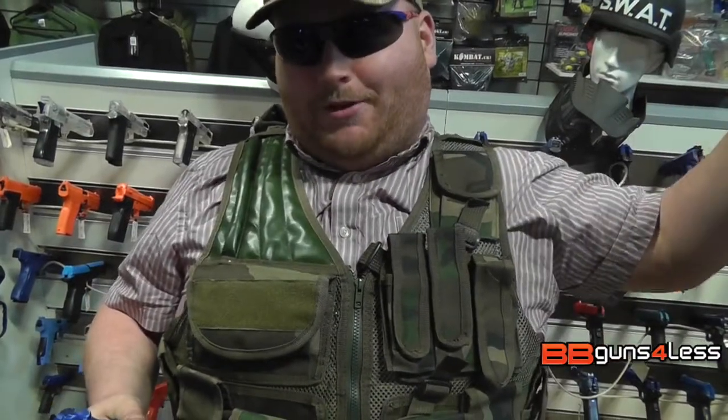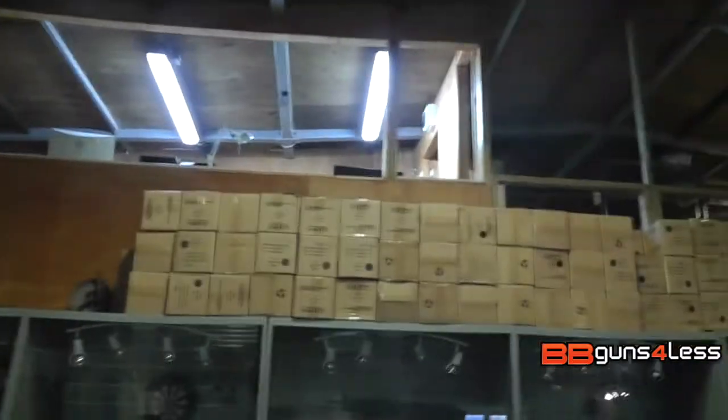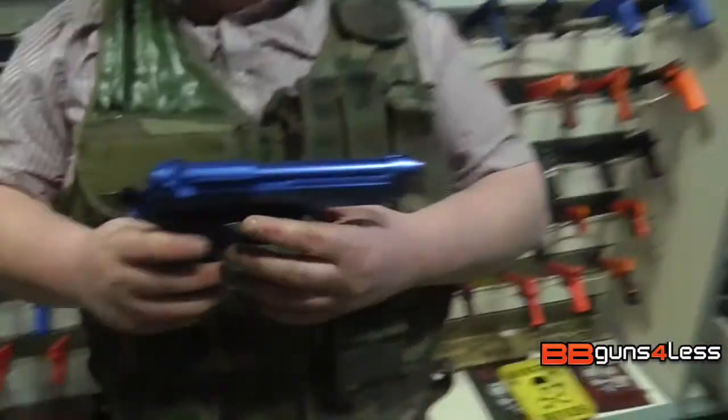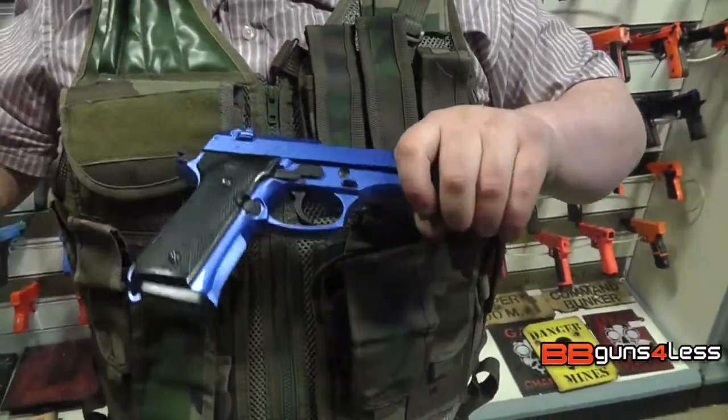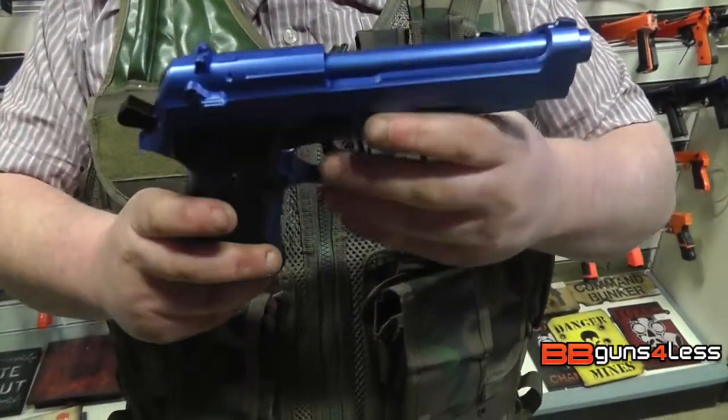Sorry about that, just one of my colleagues has been a bit noisy upstairs. So what I'm going to do, guys, just to talk you through this — it is a Beretta, so for those of you who love the Italian stuff, it will be great for you.